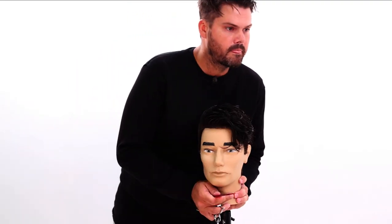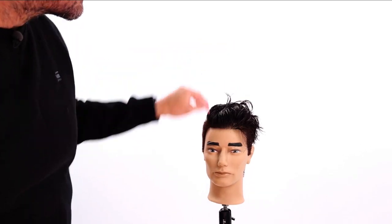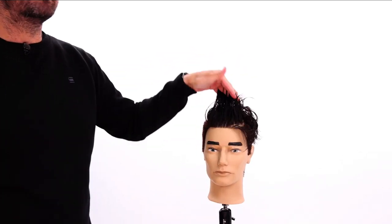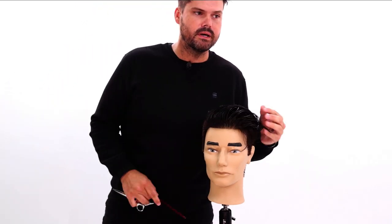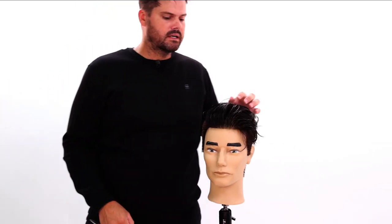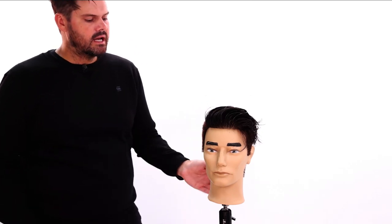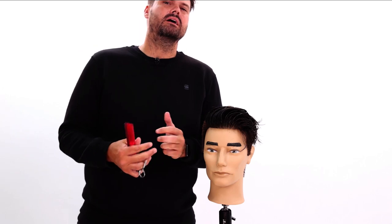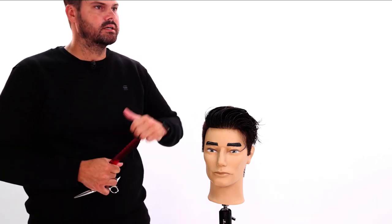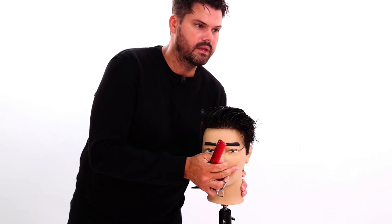Right here you can see it still has quite a bit of volume and length. Some people really like that — I have clients who like to keep it nice and long in the front. I'm going to blow this dry, give it a little style, then cut into it with some point cutting. I'll show you a couple tricks with the tri-razor and we'll go from there.